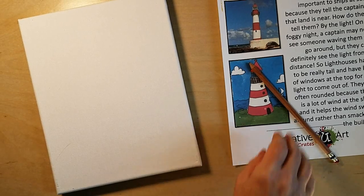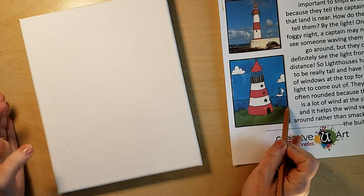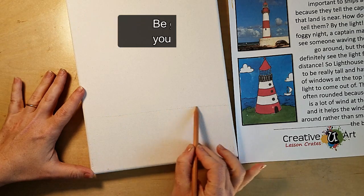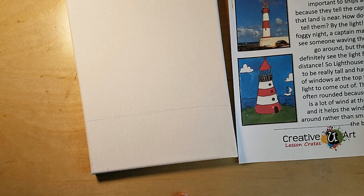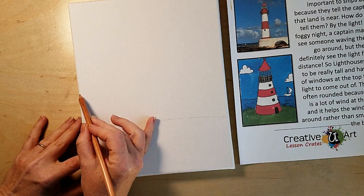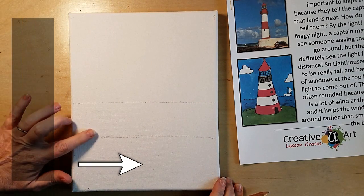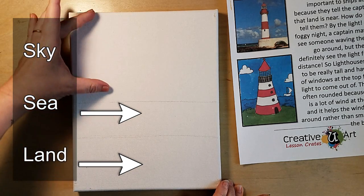We're going to start with our pencil by looking at our landline. Gently draw where the grass is going to go — nothing hard, do not put pressure. Then come up a little bit and draw where the water is going to go. So basically you have two lines drawn, making three sections: your land, your sea, and your sky.